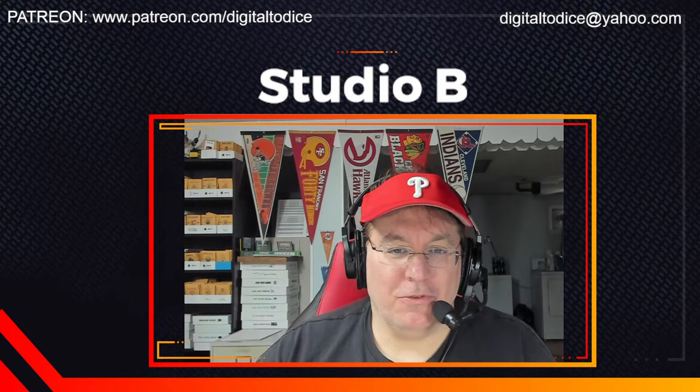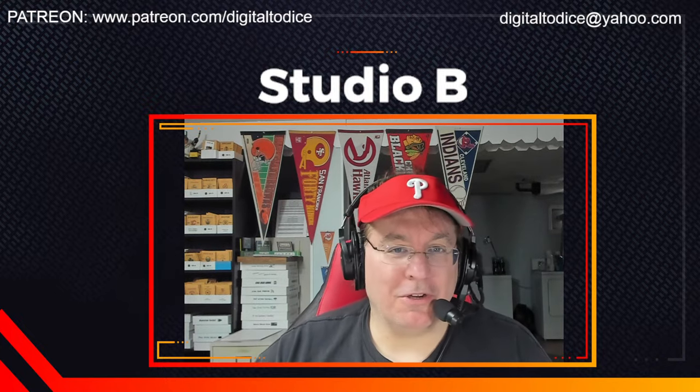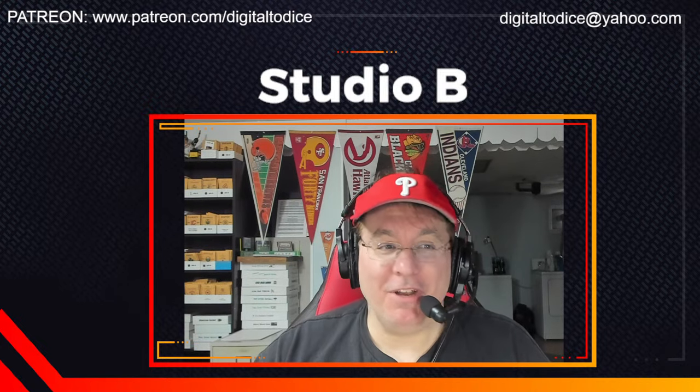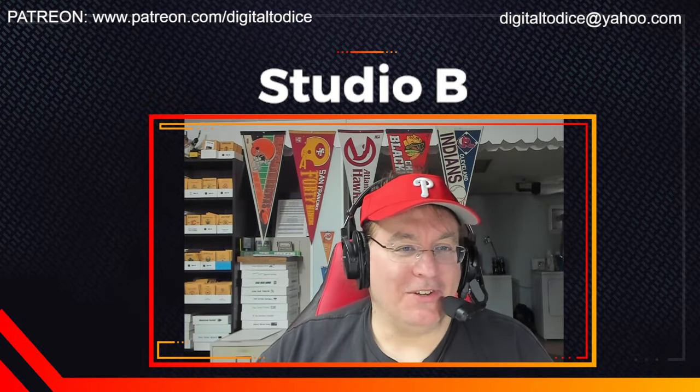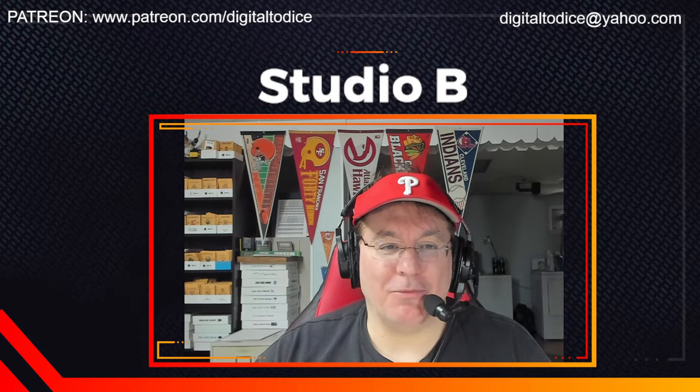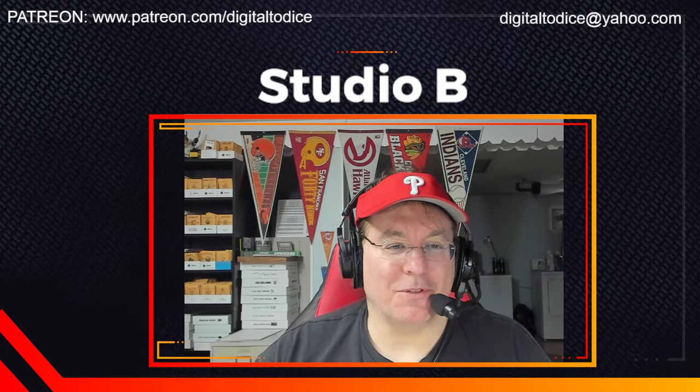Hey folks, it's Dave here in Studio B. Voice is getting a little stronger, as you can tell. And today we've got something really, really different here on the channel. It's a sport I don't think we've played. My dogs are so excited, they're going crazy upstairs — this is what happens as soon as you turn on the microphone in the middle of the afternoon.